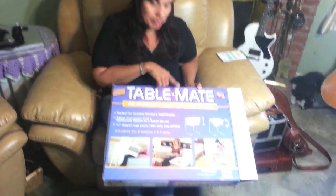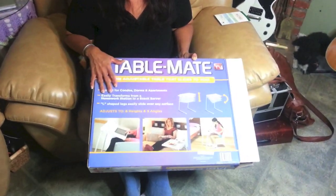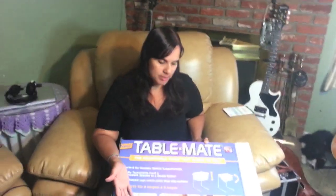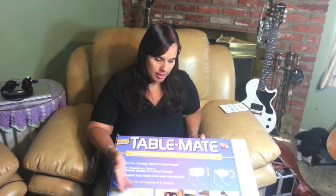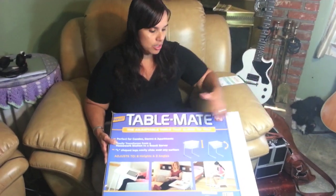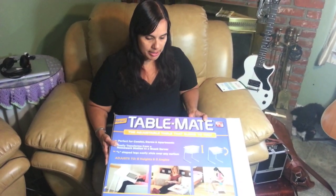My review today is going to be on the Table Mate. I finally sprung for the money to buy one. It's $30 at Walmart plus tax. I didn't buy it off the TV because it was way too expensive, and I don't need it to do all the height things. I need it to sit right here with my laptop so when I edit my shows.